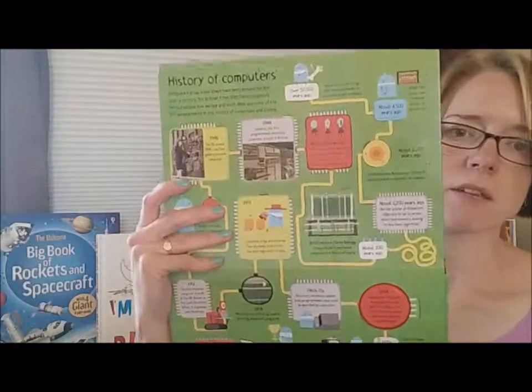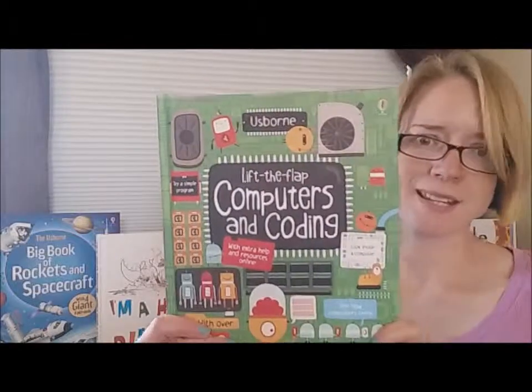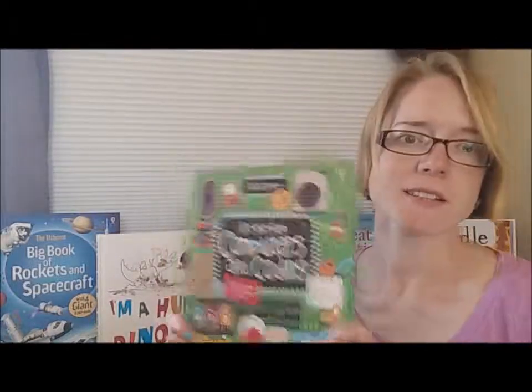I would definitely recommend this for about age seven and, like I said, $14.99. It's a really great resource. I hope this helps you pick the right flap book for your kids.